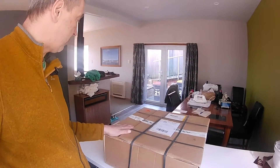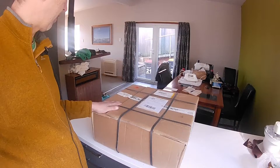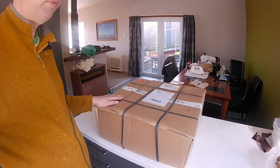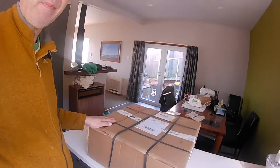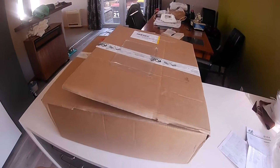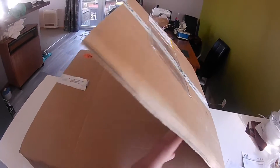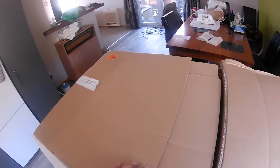Hi folks and welcome to another unpacking video. Today this massive parcel just arrived from RBO. That's one of a number of parcels currently underway - a lot of stuff for other people. Let's have a look what's inside. So let's see what 198 euros of postage are giving us - that's 11 kilograms, probably one of the biggest parcels I've ever had from RBO.